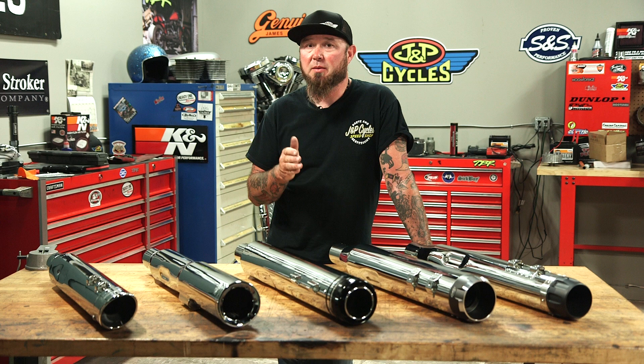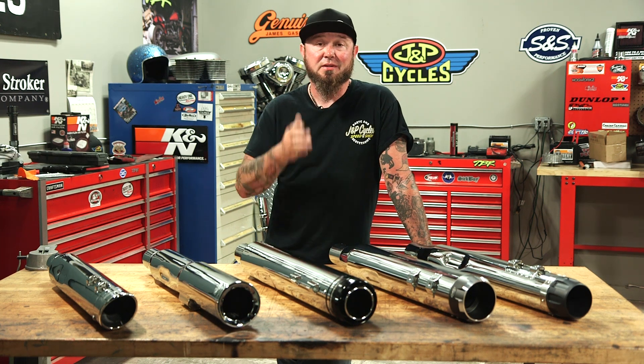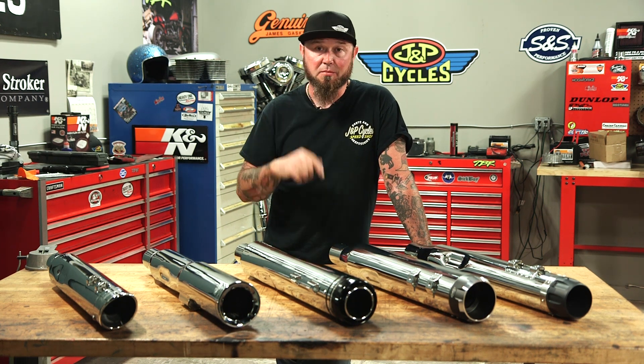We're not worried about horsepower. We're not worried about looks. We're not worried about anything else. This is just for you to hear the difference in sound on your bike.